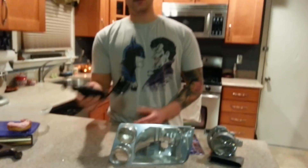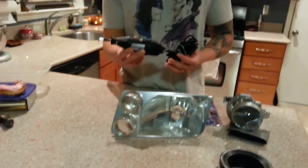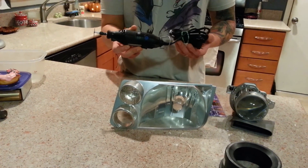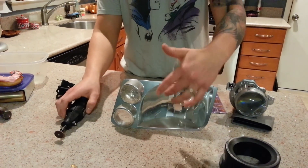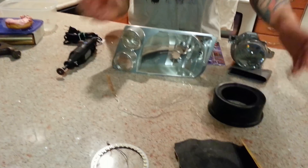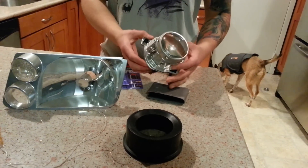What you're going to need next is a Dremel. This is just a Dremel 200 — it's the lowest quality one, or the lowest speed, that they have. Nothing crazy, just something to trim the back of the light out with. You're also going to need, obviously, projectors.